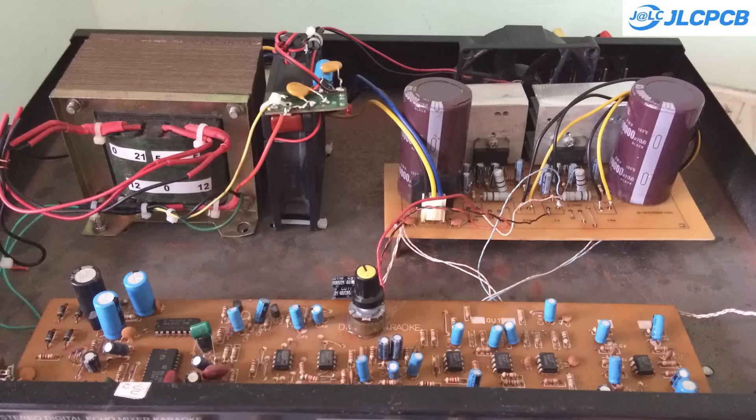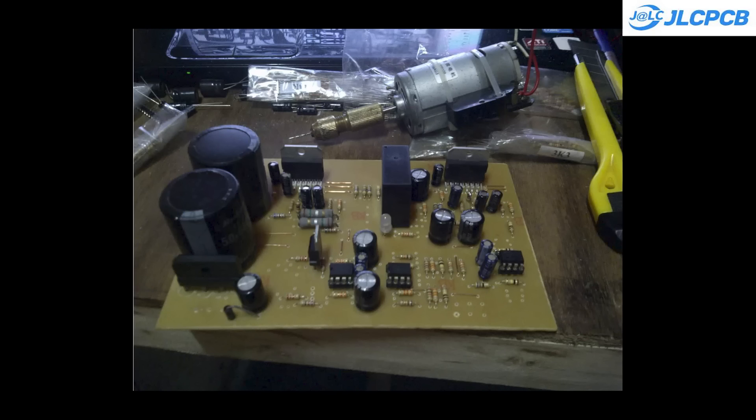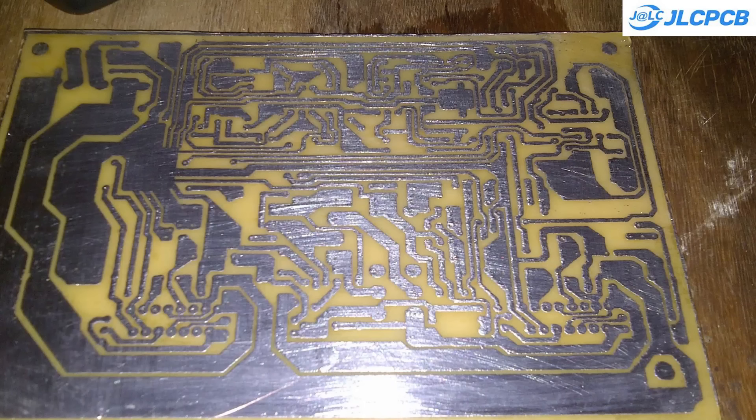About 15 years ago, I built several audio amplifier circuits using Class AB ICs, such as the TDA7294 and LM3886. Their sound quality was excellent, even though I used handmade PCBs.